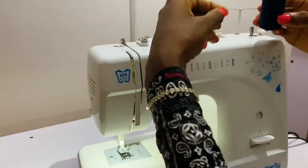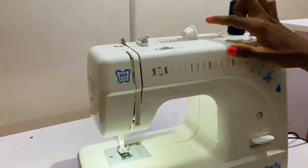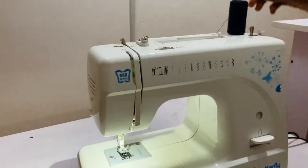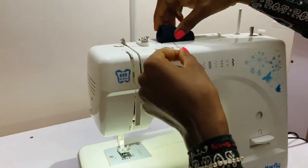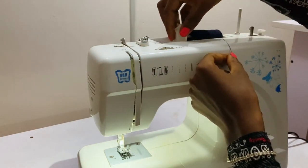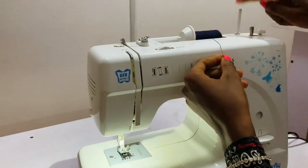Now I'll get my thread and place it here. You can also place it here if you want — just remove this and place it here. I'll put it back, but I prefer to use this position.